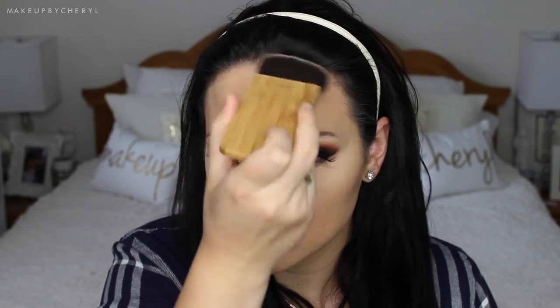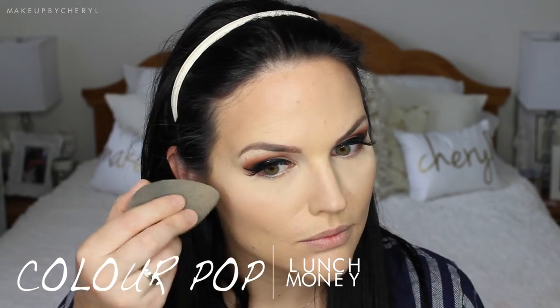I'm going in with Benefit Hoola Bronzer and this new brush I got from Tarte — I picked it up at Sephora in Fairview Park Mall and I'm absolutely loving it. If you saw my previous tutorial, you saw my mishap with my NARS EDA brush, so I wanted something similar without that garbage handle. Now I'm using Makeup Geek Smitten Blush on my cheeks, and for highlight I'm using ColourPop Lunch Money, applying it with a beauty blender — the best way to apply those ColourPop highlighters in my opinion.